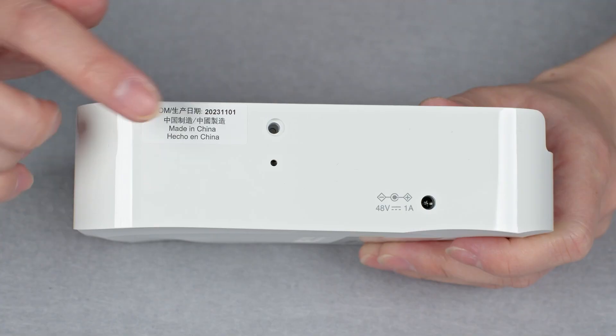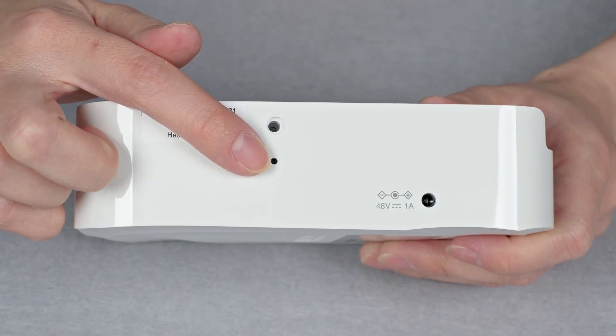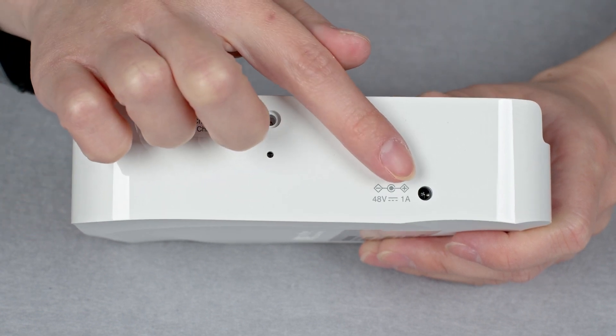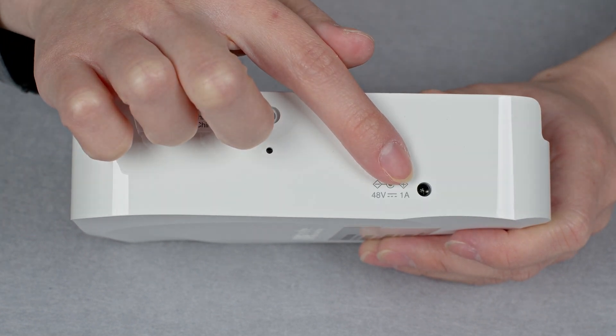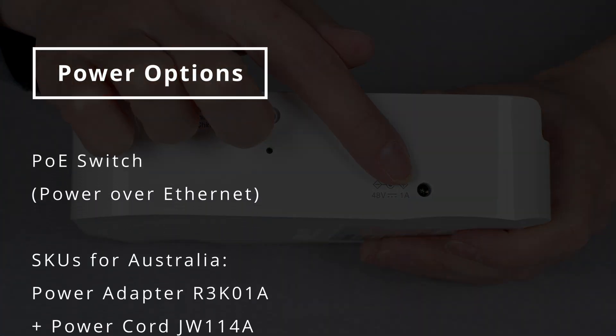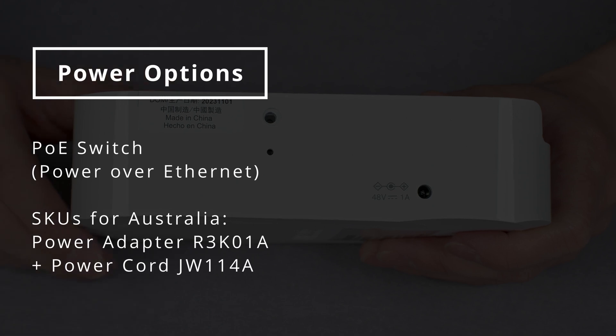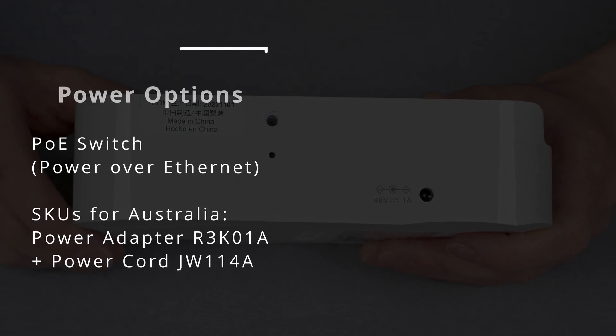On the left side is the reset button. You will need a pin to reach it if you ever need to use it. On the same side is also the socket for a 48 volt DC power adapter. The power adapter is not included with the AP — you will have to order it separately if required, but it's easier to power the unit using PoE.